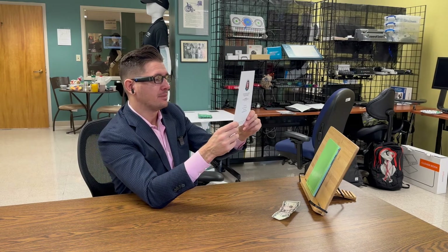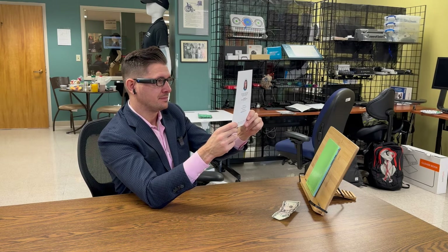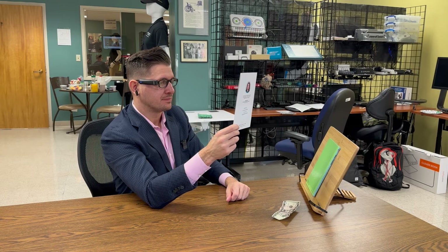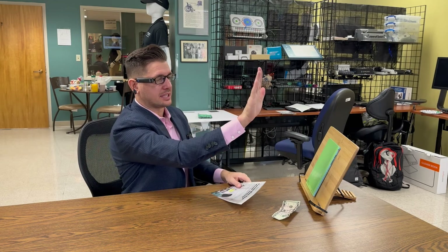And then lastly, we have voice commands. Simply by saying, 'Hey OrCam, smart reading. Read everything.' So it is reading again. Stop it by putting my hand out. Then I say 'exit' and it will exit the smart reading mode.